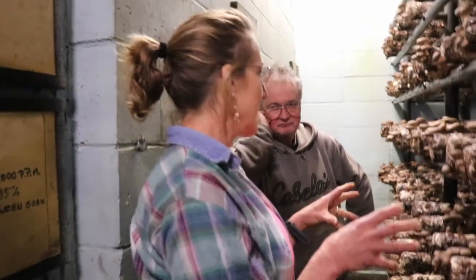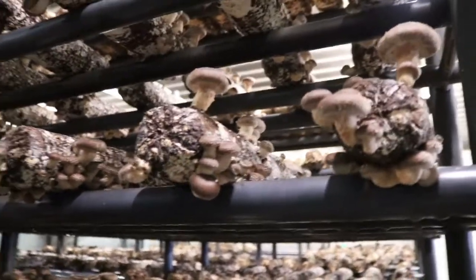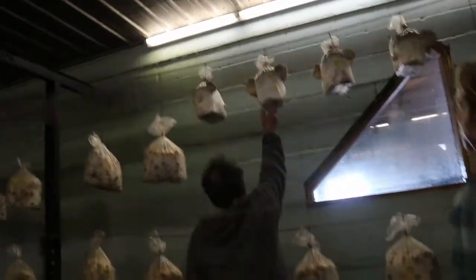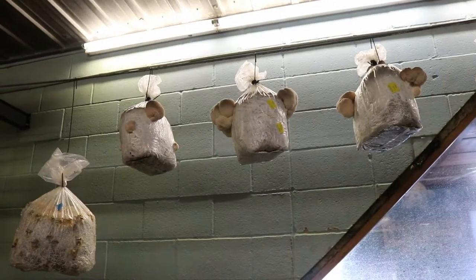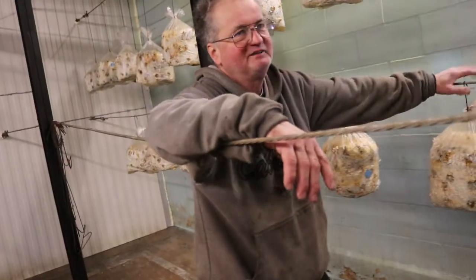I do grow oyster mushrooms too — I'm finishing up the old bags and getting new bags this week, including Lion's Mane. A couple years ago I was doing 500 pounds a week of Lion's Mane, but I had to ship it to Chicago because of the large Asian population there — they'd order 500 pounds every week. We got tired of driving 200 miles.